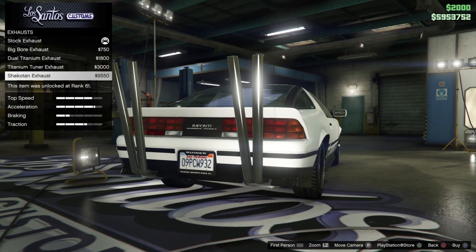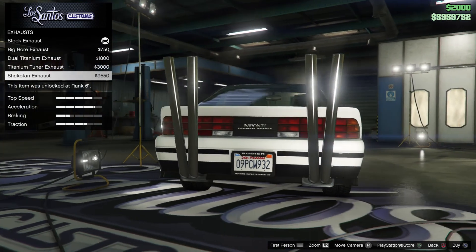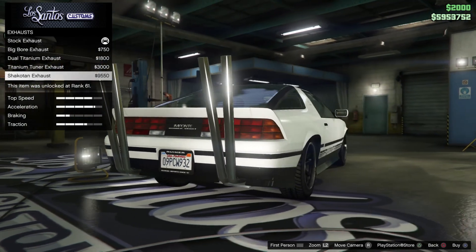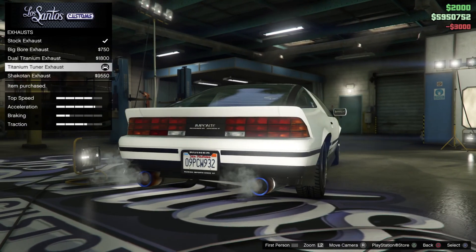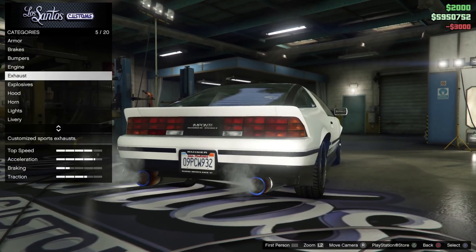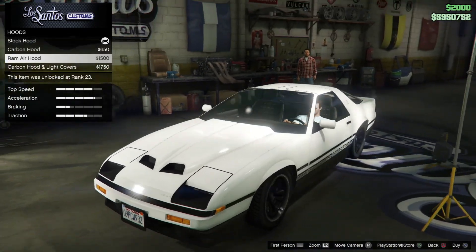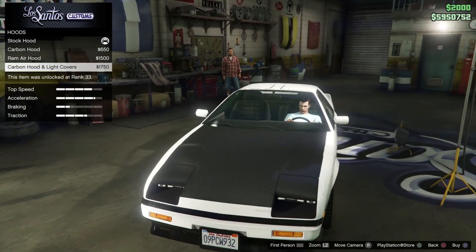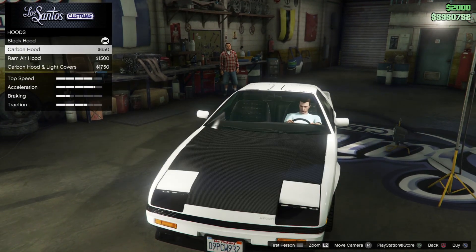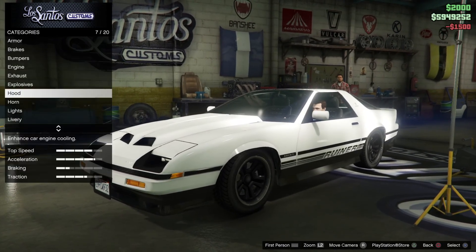Holy cow — why not buy those titanium tuner exhausts? Nice. Hood — carbon. Oh, that looks nice. Yeah, why not buying that one?